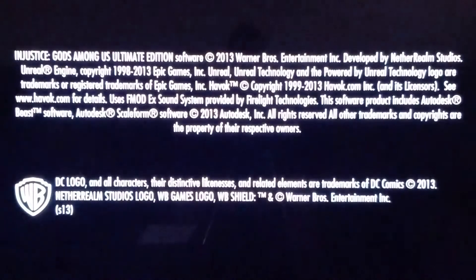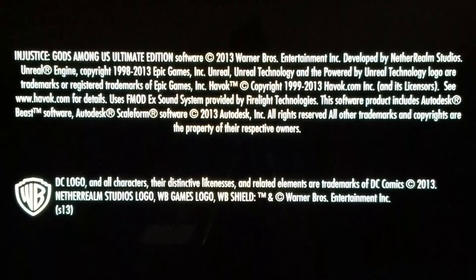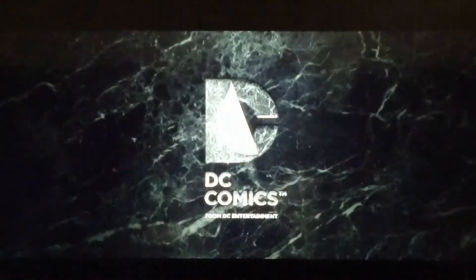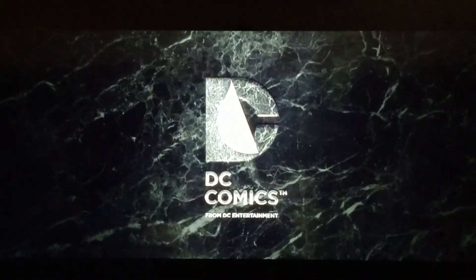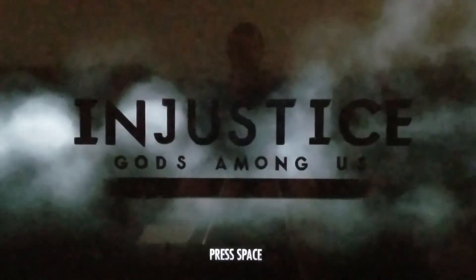This is pretty awesome, being able to play this on your big screen TV from your computer. It's flippin' amazing. At the bottom right you'll see Steam Community access while playing, so it's notifying your friends that you're playing. It saves your progress and Steam achievements and all that stuff if you're a gamer. I'll just click through it quick so we don't have to sit here through all of this.